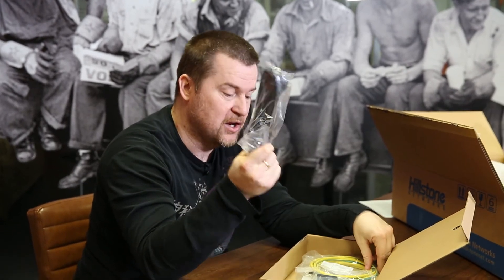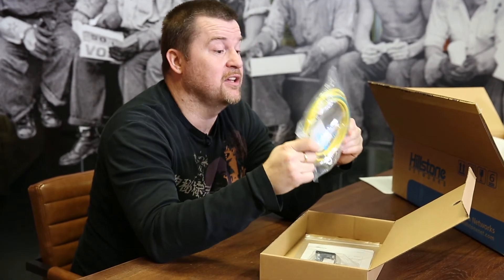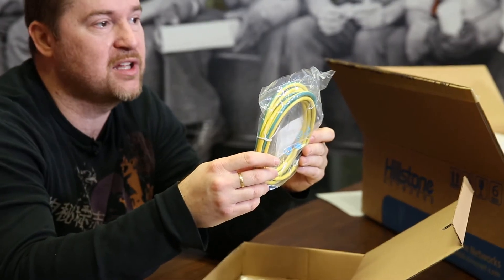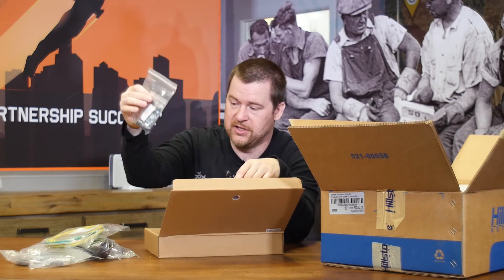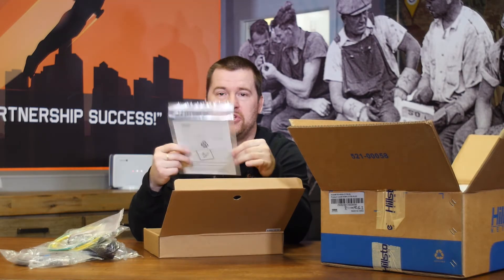This one you probably know — that's the power cable for electricity, so even if you're not an IT professional, you'll use that for sure. That's a rare sight — that's actually a grounding cable. Hillstone includes a grounding cable for proper installation of the firewall, which means there's a grounding screw on the chassis itself to properly ground the appliance. And at the end, rack mount hardware — this is needed to install the appliance in your rack — and a little bit of documentation, which you do not have to read anyway.